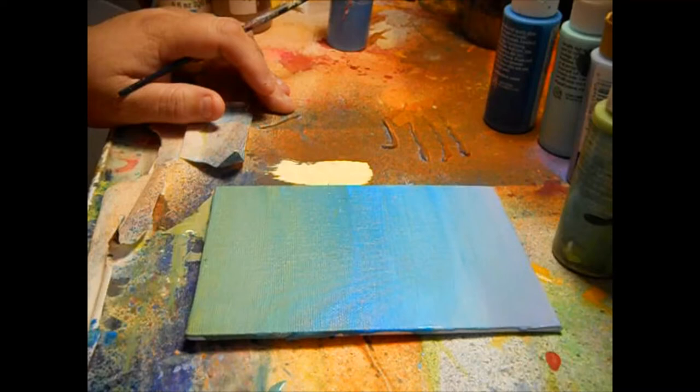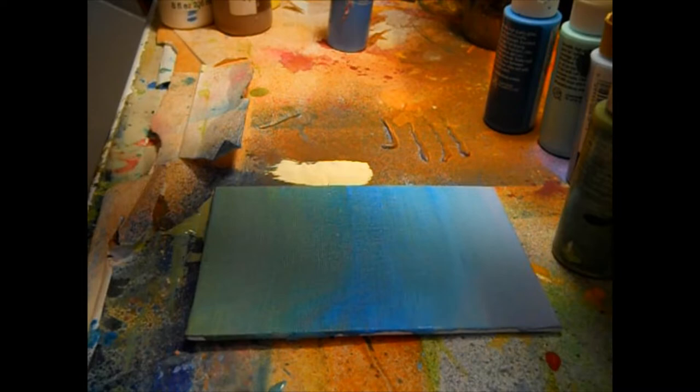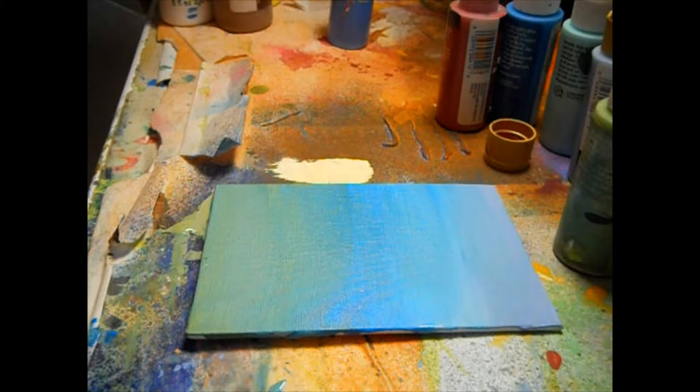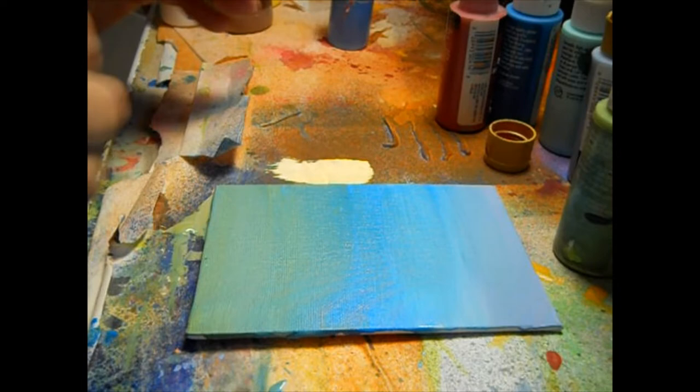I'm trying to think of what would be good to paint. Everybody does palm trees, but I've got an idea. We'll start with a little cardinal red — we're not doing a cardinal, but we'll work with that. We're going to see if I can do another quick brush stroke technique, but I need my chisel brush, or what I call an edger brush. I have no idea what these brushes are called because I'm not formally trained.